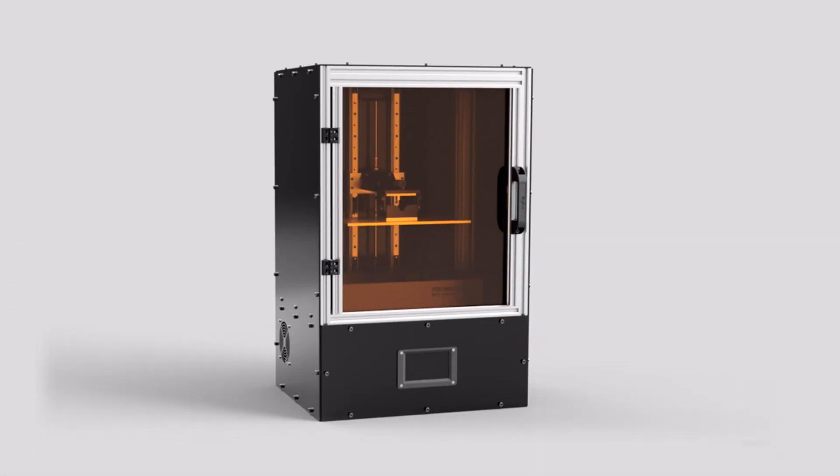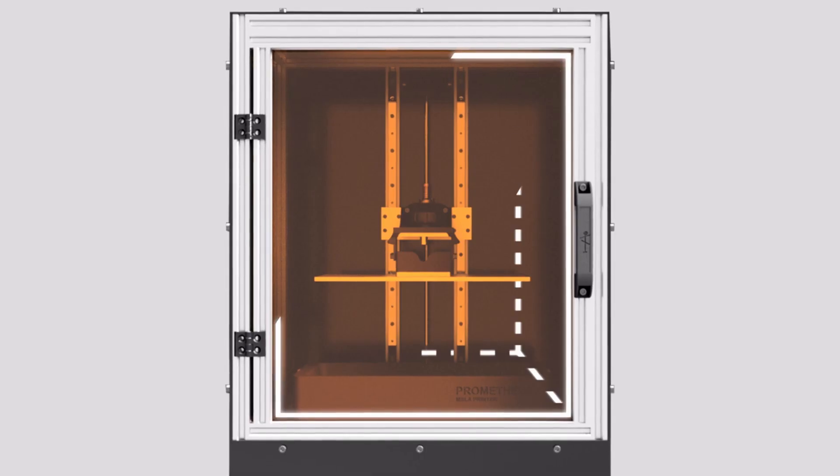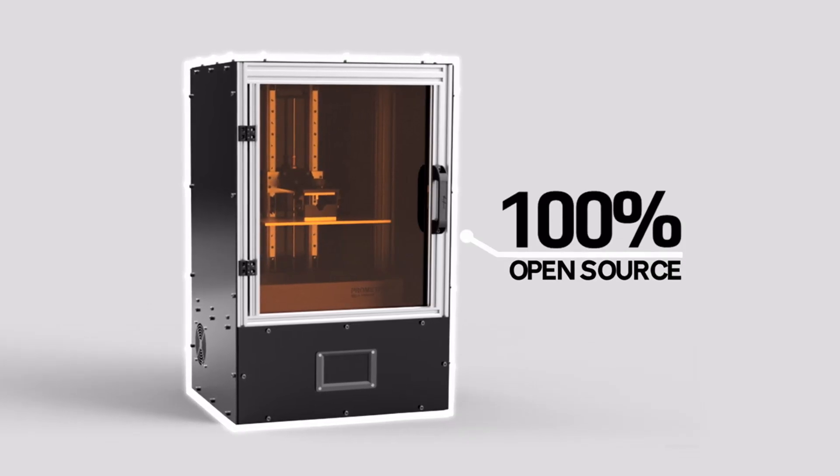We now present you the Prometheus MSLA 3D printer. An endless way to create with infinite opportunities to use your imagination and make your ideas come to life.